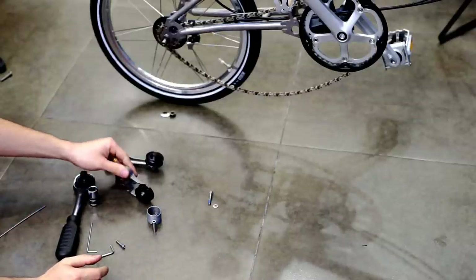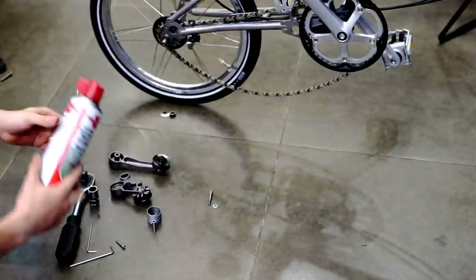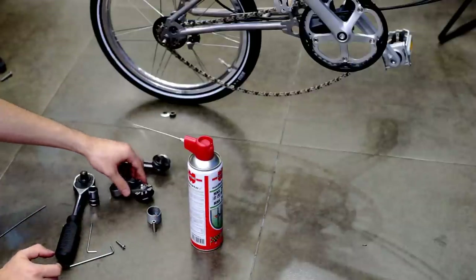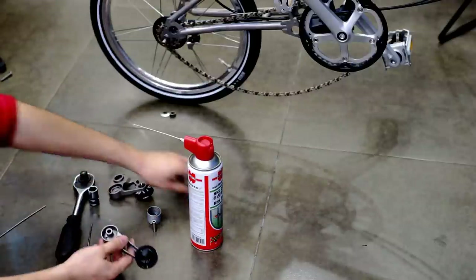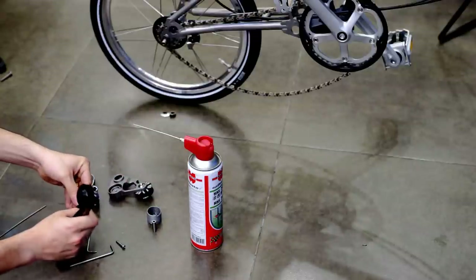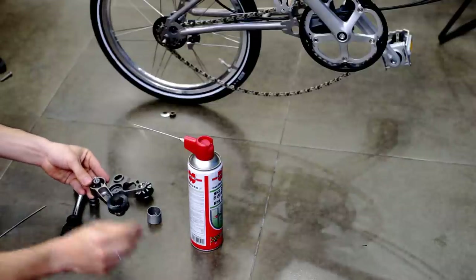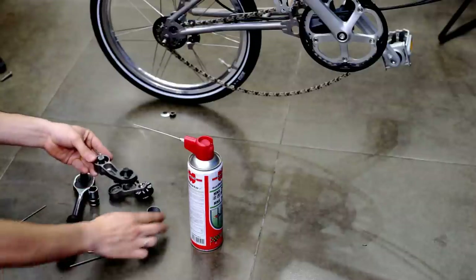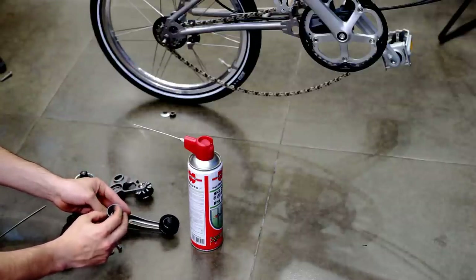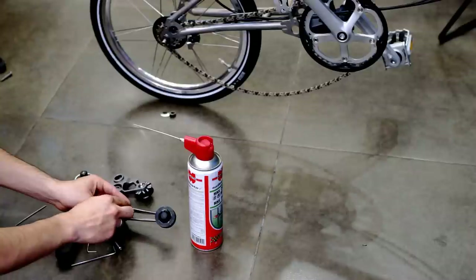Now we will proceed by installing the spring on the tensioner. We advise you to use oil — it is very important. Keep in mind that the spring has these sides, and you have to make sure that they align with the mechanism.